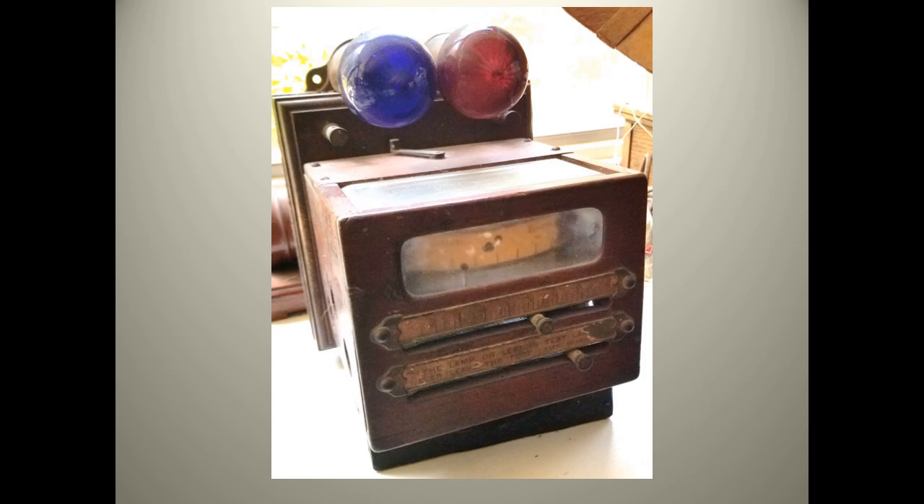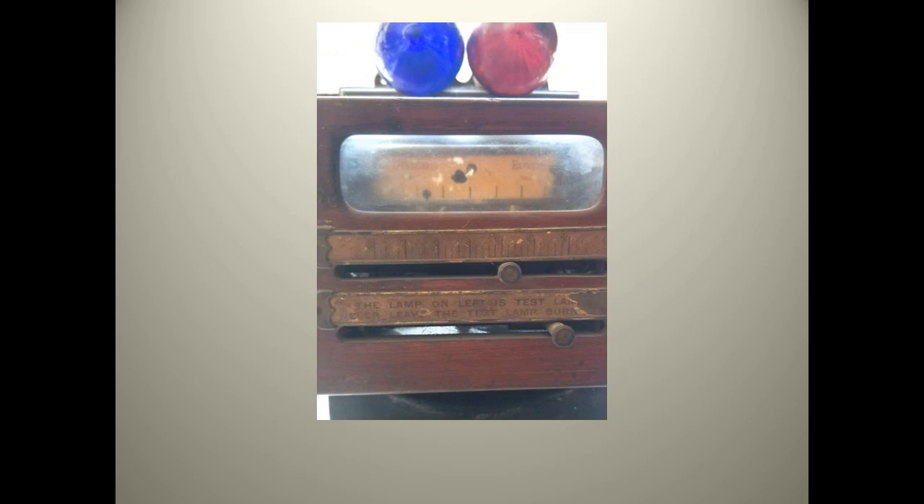This unusual device is an Edison pressure indicator. It was used in power stations and is described in the book Dynamo Tender's Handbook written in 1892. It was known that varying the dynamo outputs would shorten the life of the incandescent lamps of the power station's customers. This device could regulate the pressure, now called voltage, coming from the dynamos. It utilized a lamp in a Wheatstone bridge circuit and a galvanometer that would allow the operator to balance the voltages.